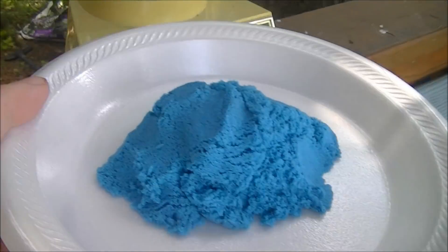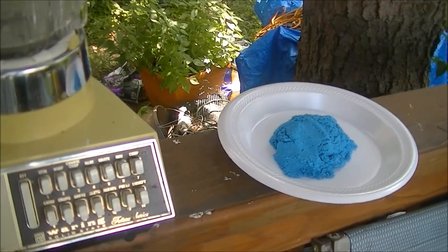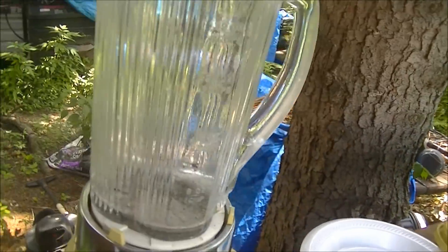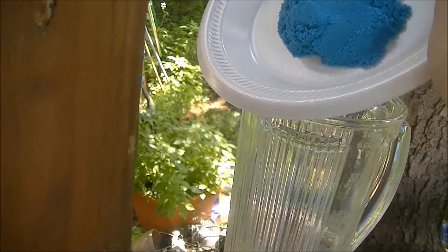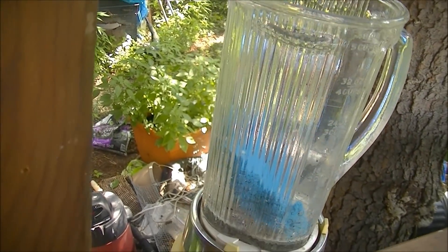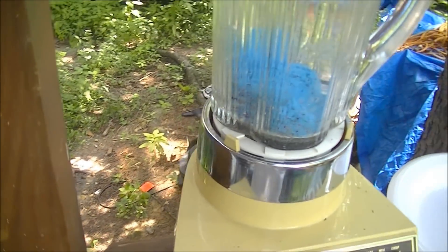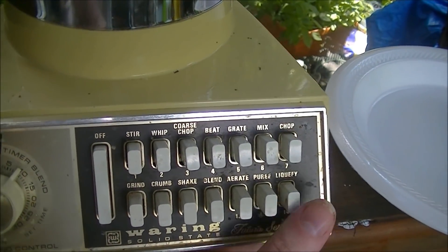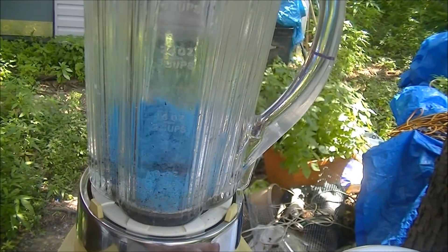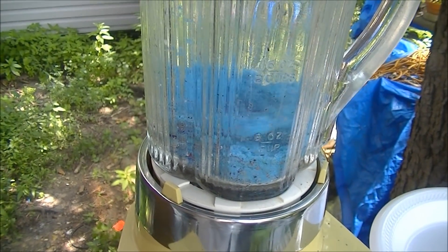I'm going to dump the sand into the blender — the very same blender which blended crayons last time. I think I'm going to press the liquify button. Hey, it actually has a liquify button. What do you want to do? Alright.